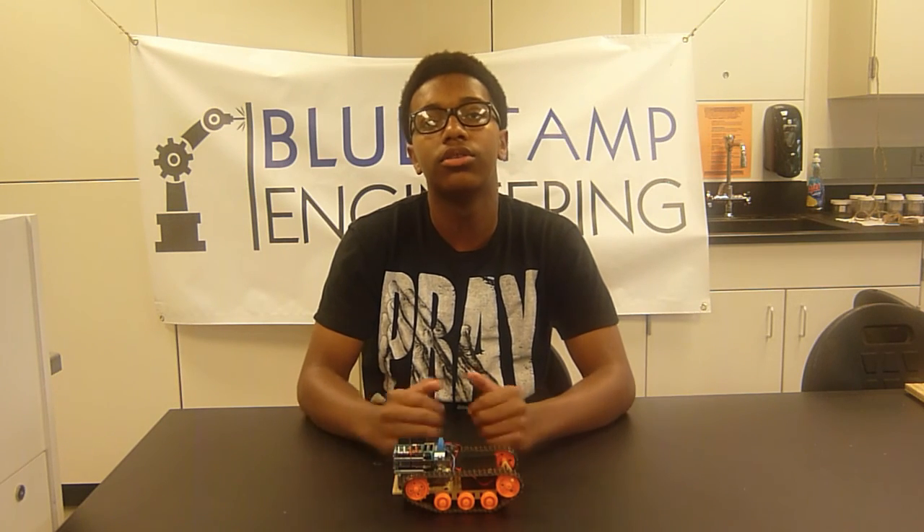Something I struggled with was uploading the code onto the Arduino, which took a lot of time and I had to get access to the user's computer account to be able to upload the code. For my next milestone, I will be controlling the Arduino and the motor shield and the tank with the remote controller.